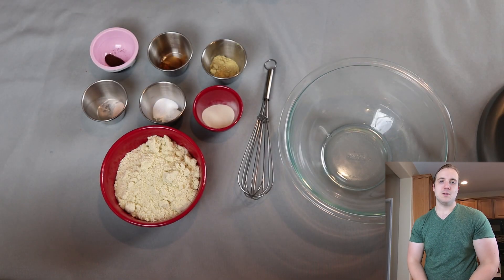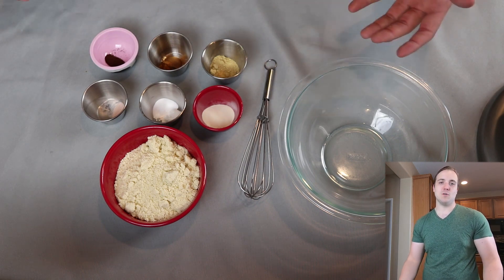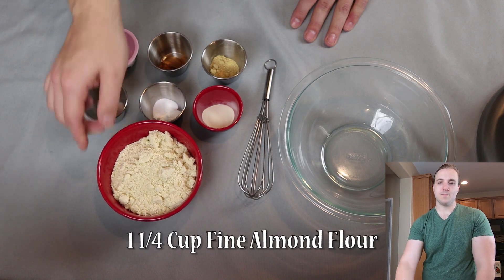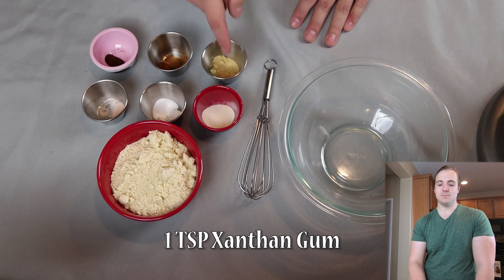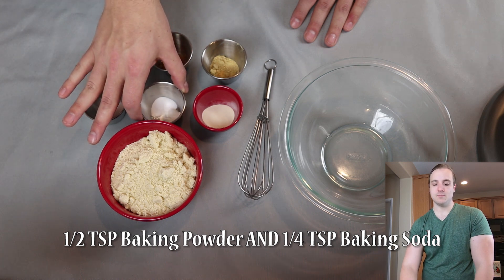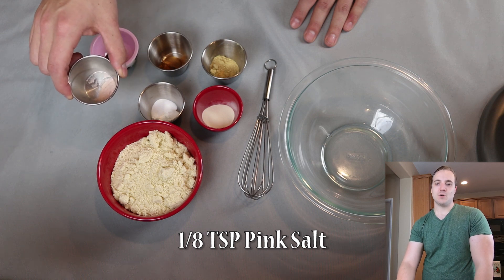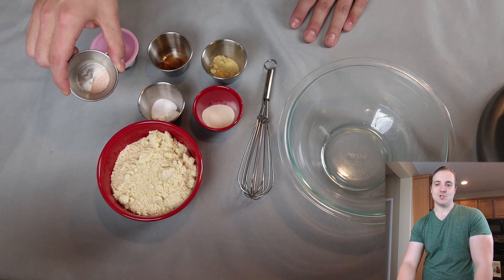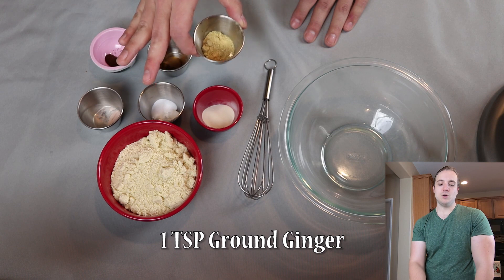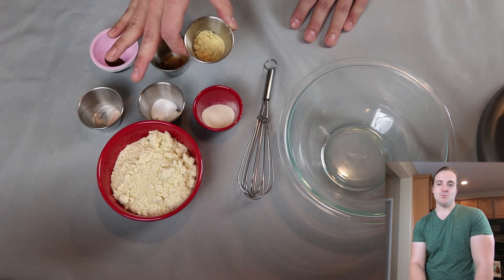Welcome to the recipe. Laid out in front of us we have all of our dry ingredients. In this bowl I have 1¼ cup of fine almond flour. Right here we have 1 teaspoon of xanthan gum. In this one I have ½ teaspoon of baking powder and ¼ teaspoon of baking soda. Right here we have ⅛ teaspoon of pink salt. Right here we have 1 teaspoon of ground ginger — you can use fresh if you have a zester, but ground works great and you probably have it on hand.